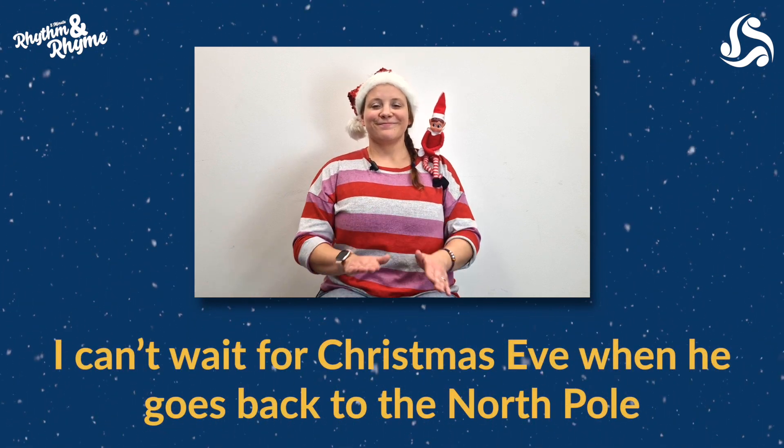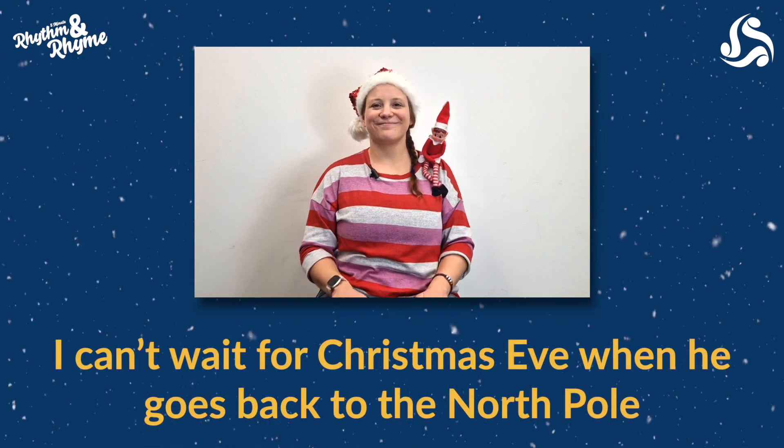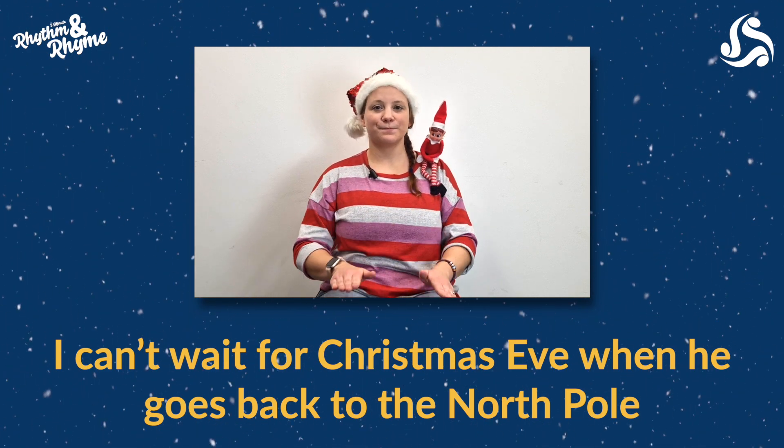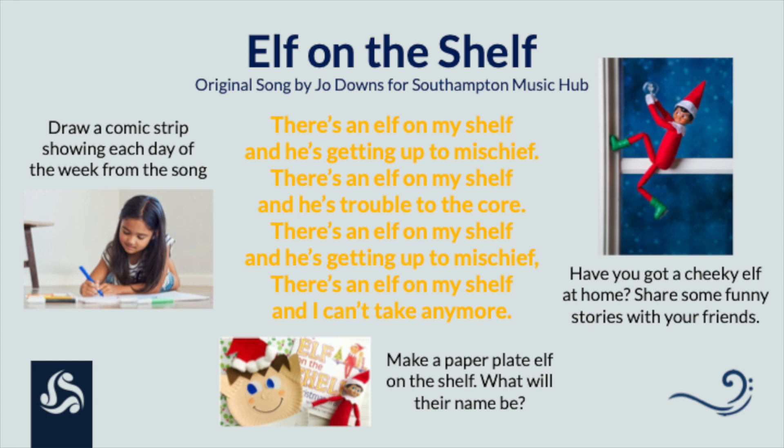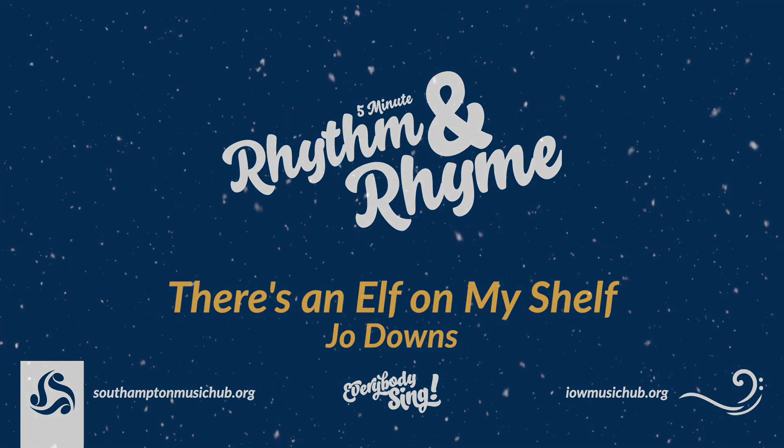I can't wait for Christmas Eve. There's an elf on my shelf and he's getting up to mischief. There's an elf on my shelf and he's troubled to the core. There's an elf on my shelf and he's getting up to mischief. There's an elf on my shelf and I can't take any more. There's an elf on my shelf and I can't wait for Christmas Eve.